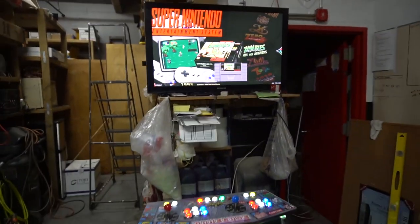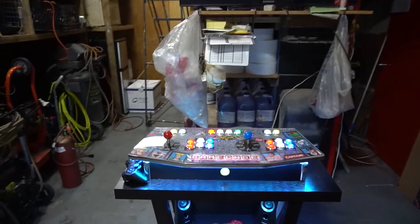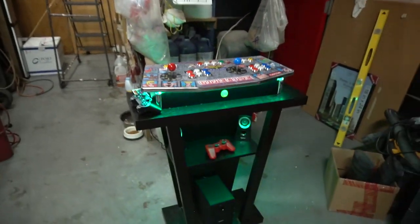That is it guys — another pedestal in the books. VigVP Game Case Arcades. We build arcades — anything you can think about, we build it.